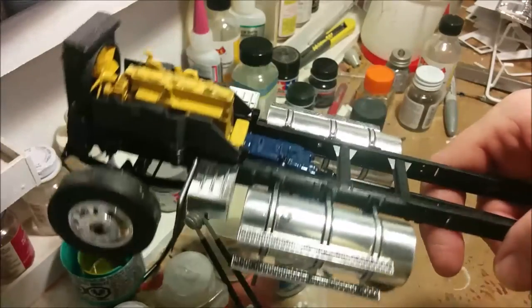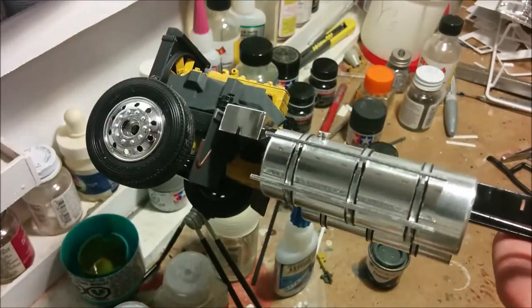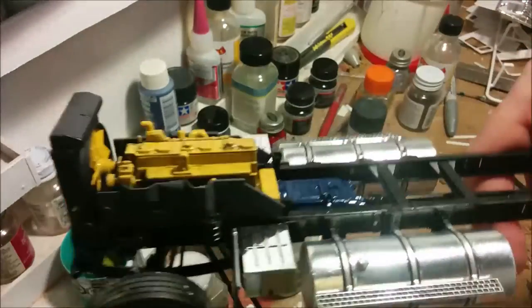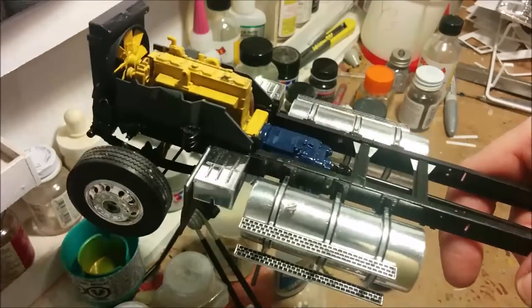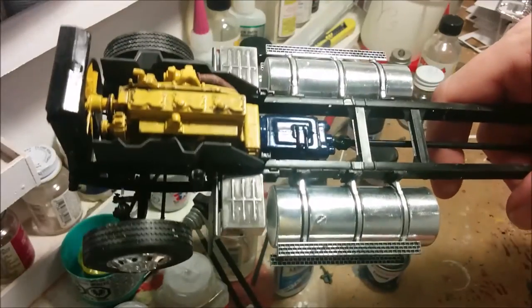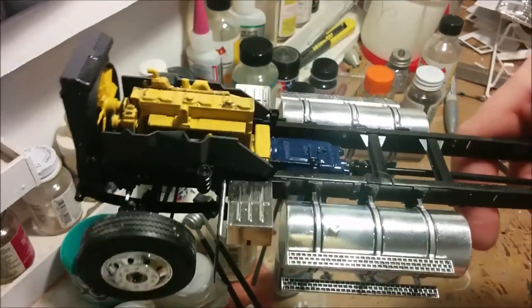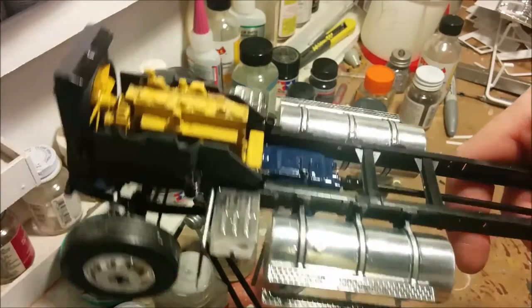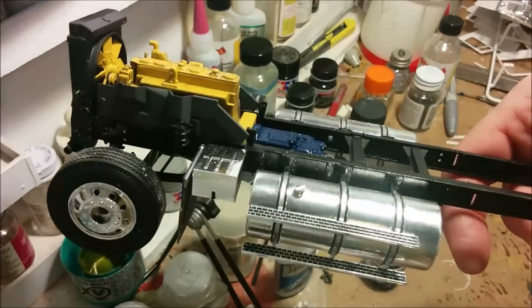The exhaust pipe is glued in place, and the front mud flaps are glued in place and weathered. I didn't get nearly as much done this episode as I thought I was going to - I was feeling a little under the weather. Hopefully next episode we'll be getting into the cab and doing something about that horrible dashboard decal that Italeri gives you. Thanks for watching Dan's Model Works, and until next time, keep on modeling.